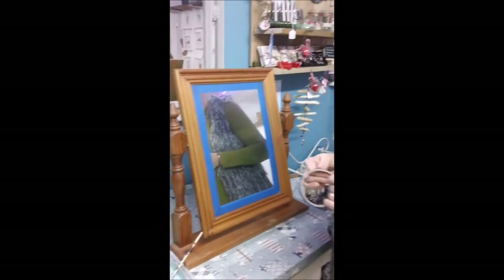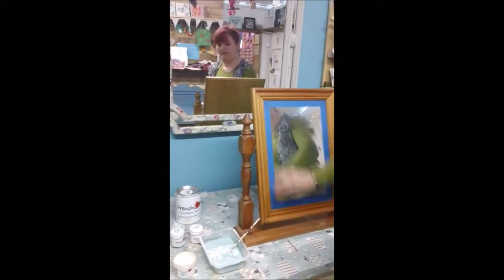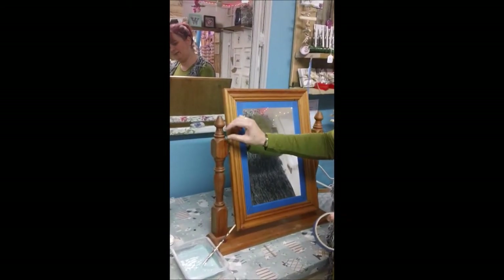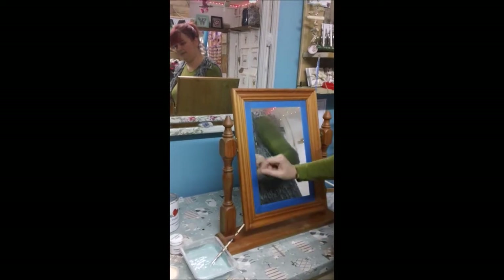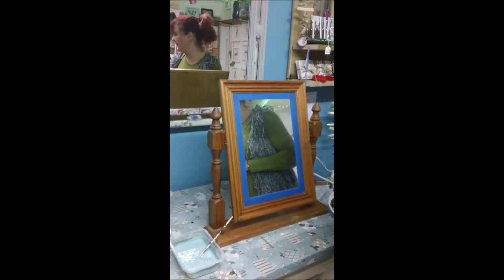So the first thing we're going to do is start applying some colour in different areas — I don't want it all to be uniform. So we're going to have some blue, some cream, some silver-gold mixture, and we'll come back when we've got some of that done.